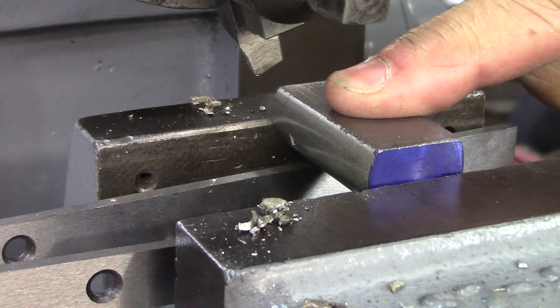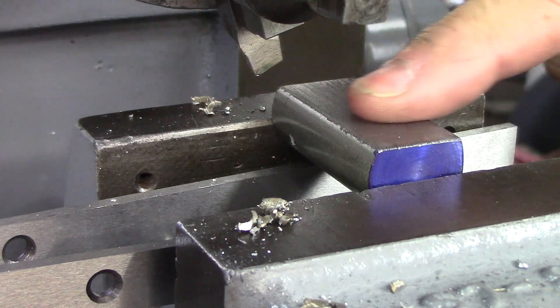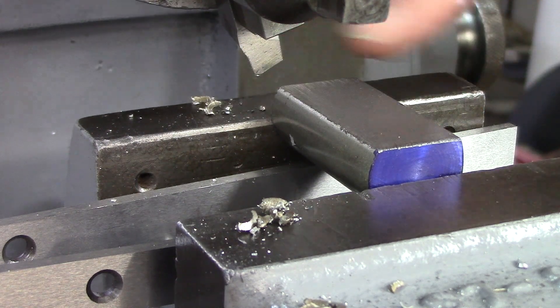So that's that pass. Now we'll flip it over and do the other one. Not a bad surface finish — not perfect — but I'm still learning how to grind tools.